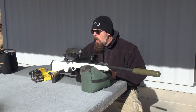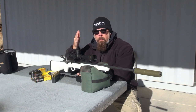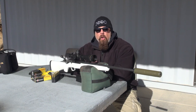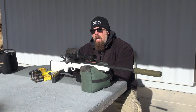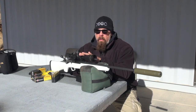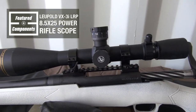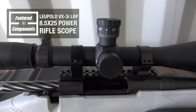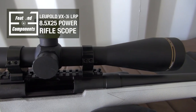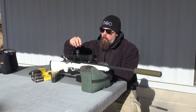What optic did I choose for this? Because I knew I was going to be shooting long distance, I went to the Brownells catalog and chose the Leupold VX-3i. It obviously has external adjustments — there is an external elevation knob up top with a zero stop.